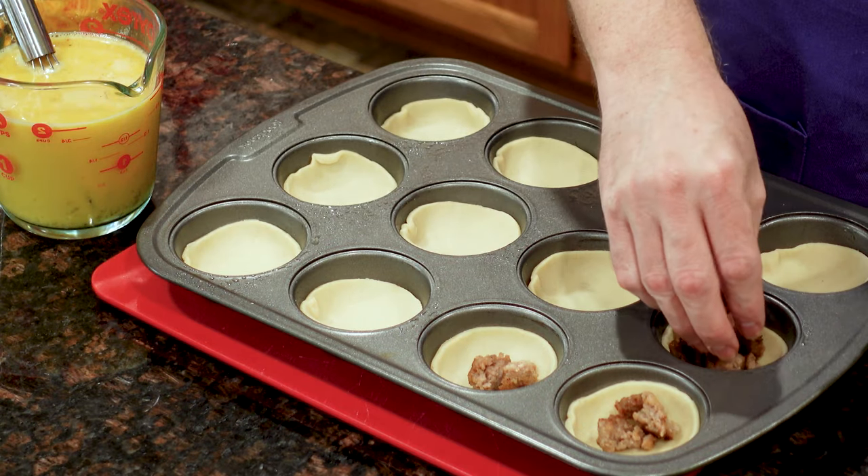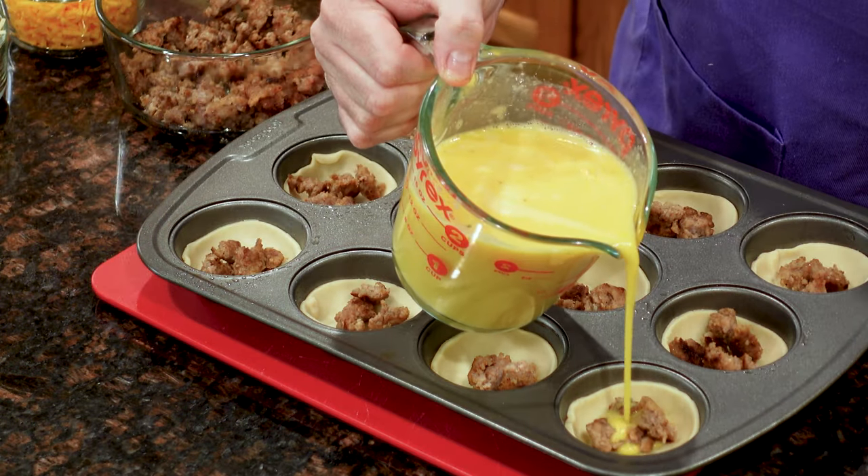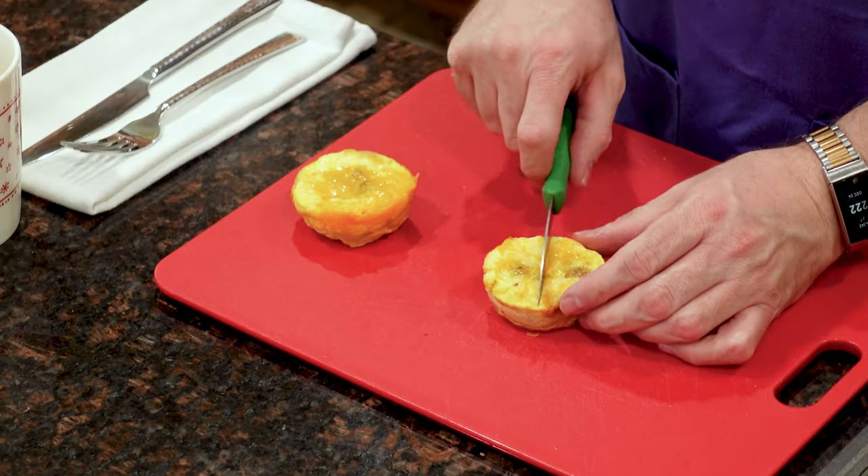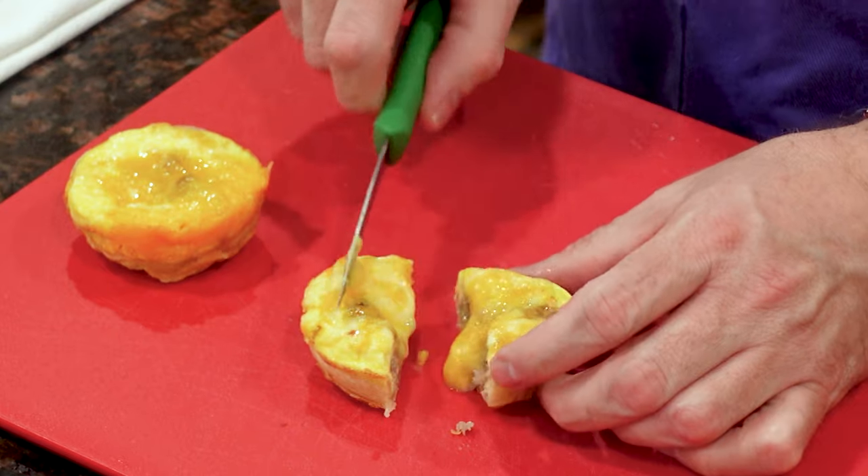Are you tired of the same old sausage and eggs for breakfast? My sausage and egg cups will deliver a handheld, flavor-packed breakfast in only 15 minutes. These versatile treats are always a crowd-pleaser.